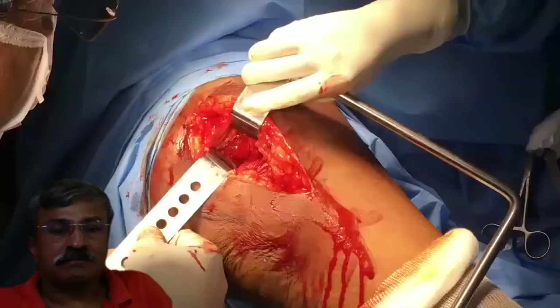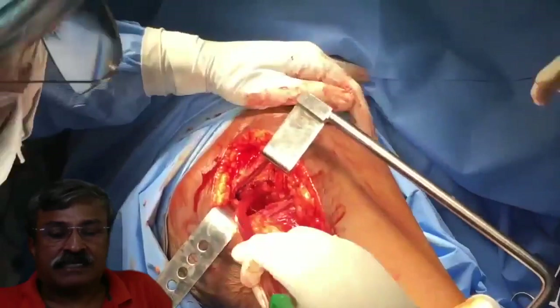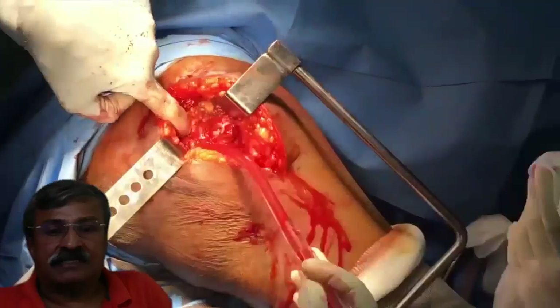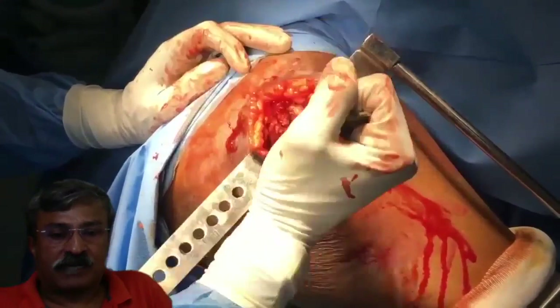Except for quadratus femoris, the other small lateral rotators can be cut with impunity. A Charnley retractor at this stage ensures that we do not need an extra assistant. Once the small lateral rotators are visualized, we cut them, leaving enough of the trochanter attachment for reattachment after the surgery.